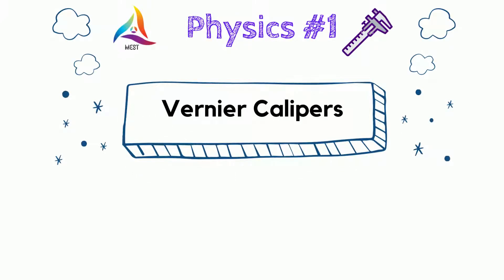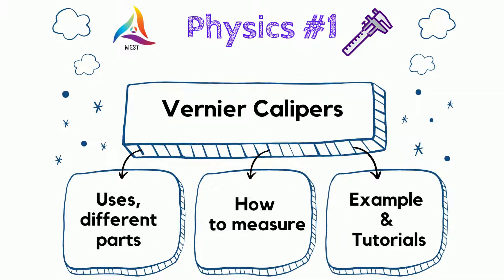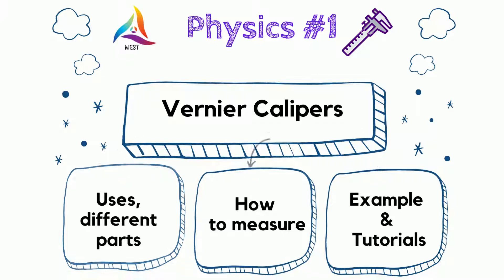Hello, welcome back. Let's discuss the vernier caliper, which is widely used in scientific society. In this video, you will find out the body parts of vernier caliper and how to measure length and depth by using it. Let's start it now.